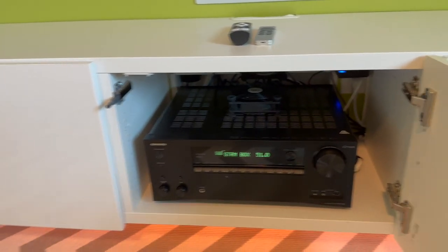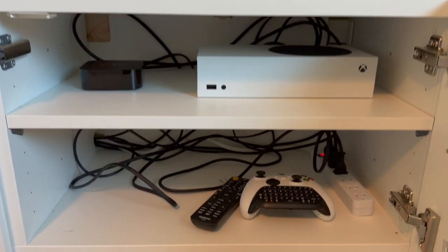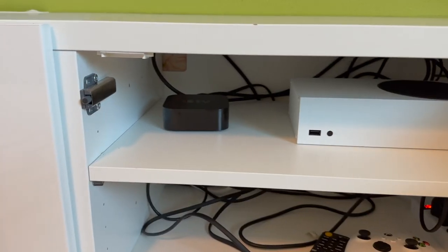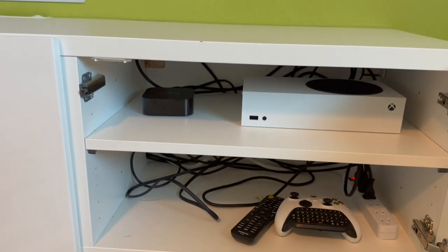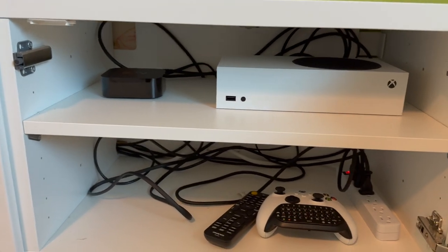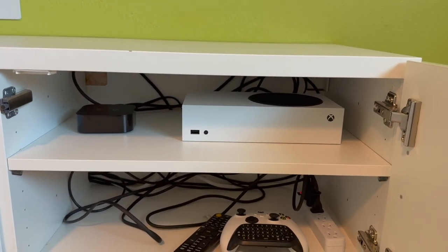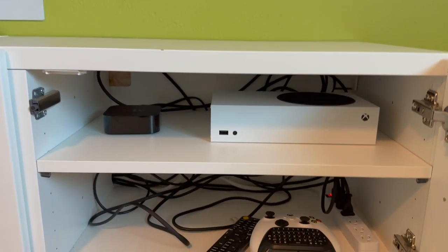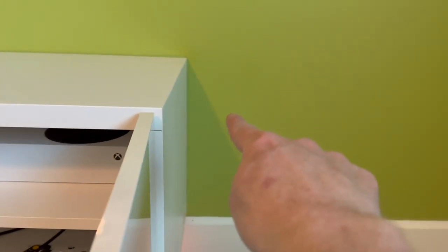The other cabinet section has my Xbox Series S, Apple TV streaming box, and the power and cable mess — I'll do more cable management soon. When I play Xbox I have to leave the door open because it heats up fast, so the next step is drilling an intake hole in the bottom and adding an exhaust fan on the side, same approach as the main cabinet.